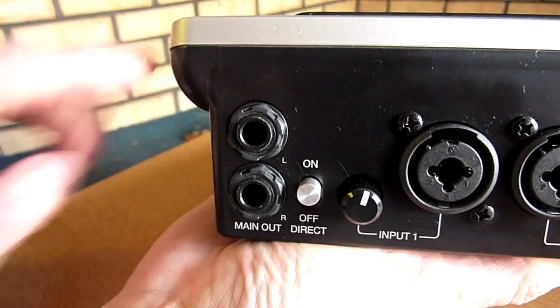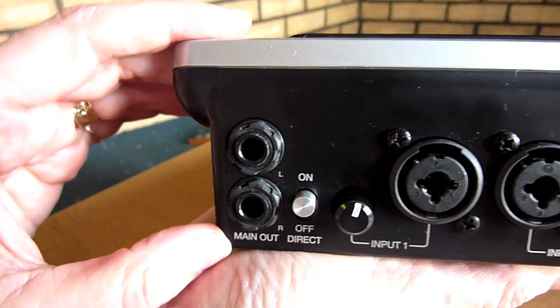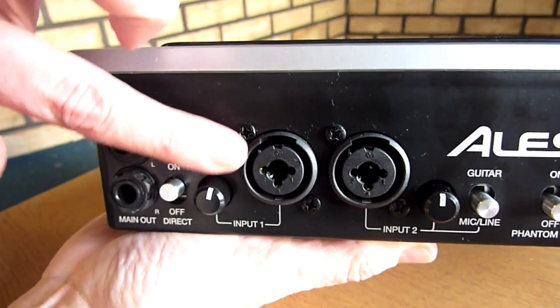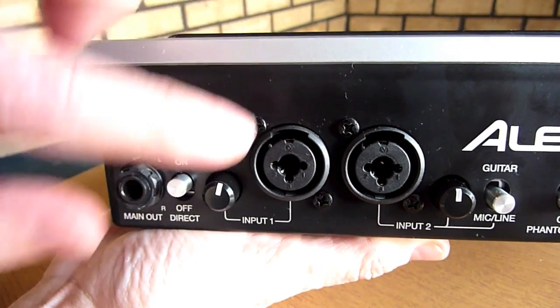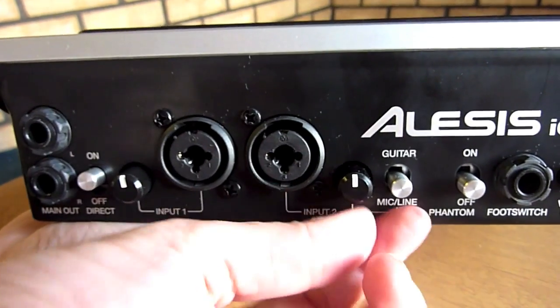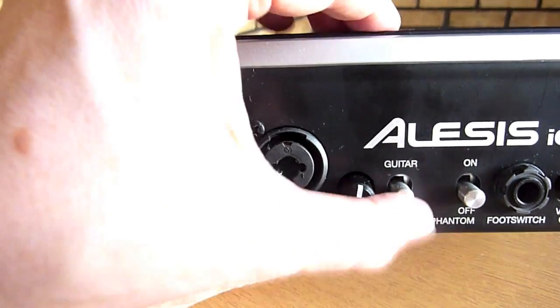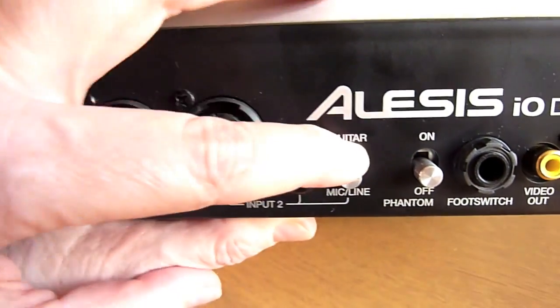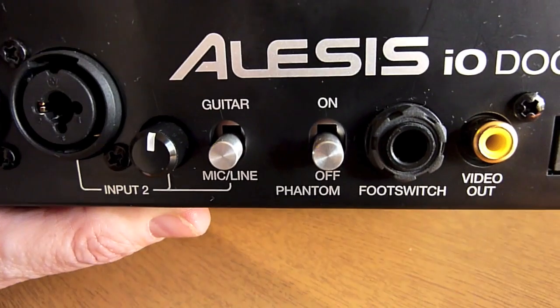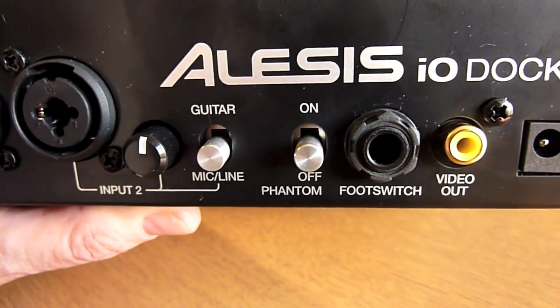On the back of the dock, we have two quarter inch jacks providing line out, with a direct switch which allows direct monitoring of audio input. Next are two quarter inch jack sockets which also double up as XLR inputs. These have independent gain controls and make up the left and right channels of a single stereo input. The inputs are switchable between guitar and line levels. There is also a phantom power switch for the XLR inputs.